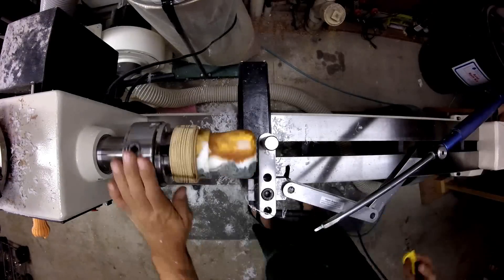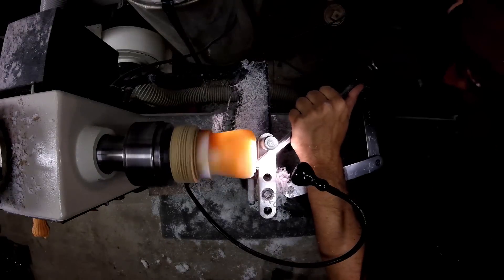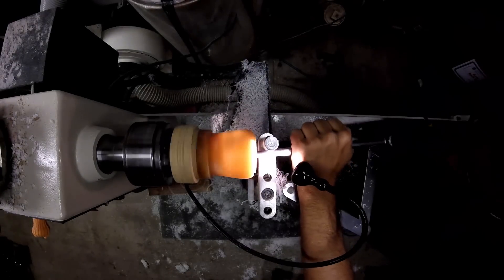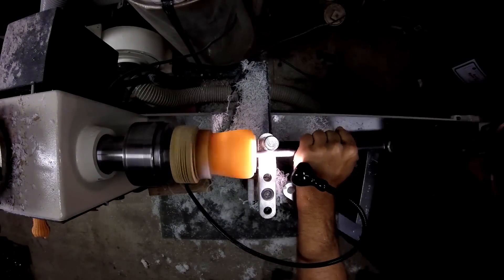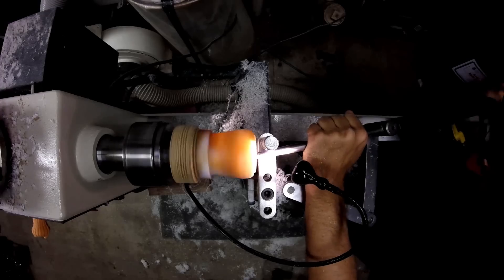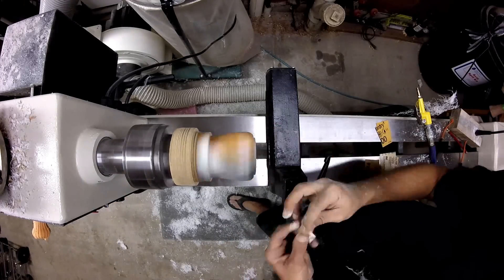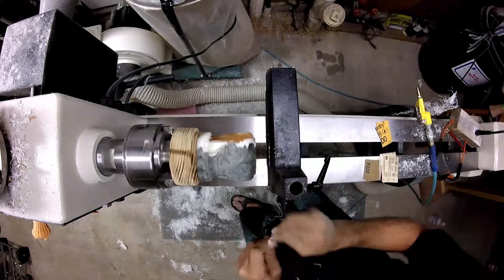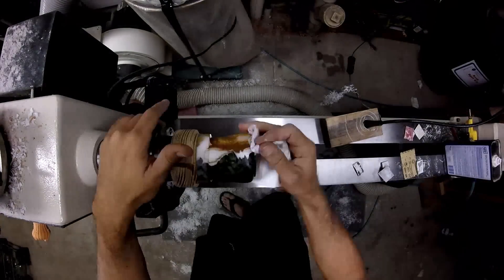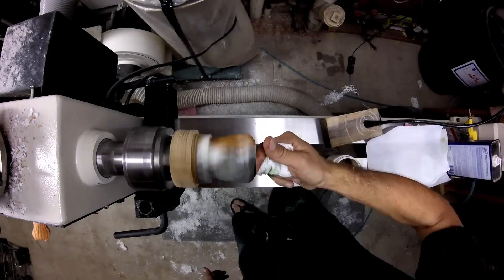Let's add a couple of details on the top. Sanding the inside. Using triple E to remove any of those fine lines left over from the 400 grit sandpaper. Sanding the inside.